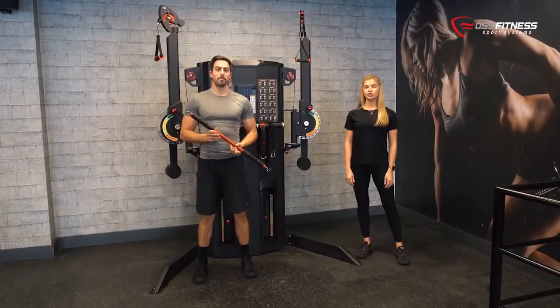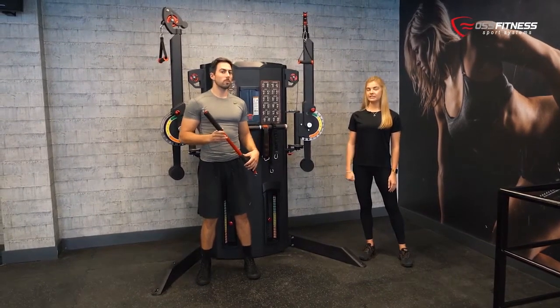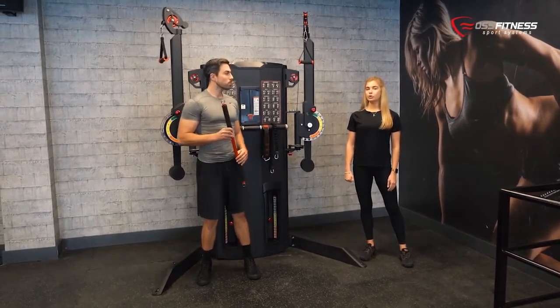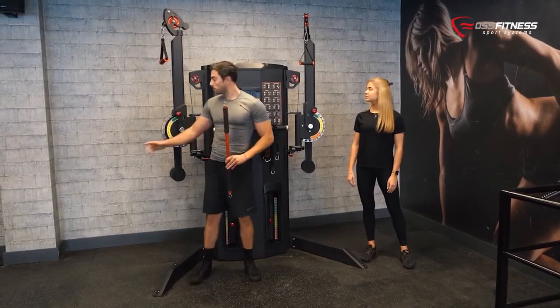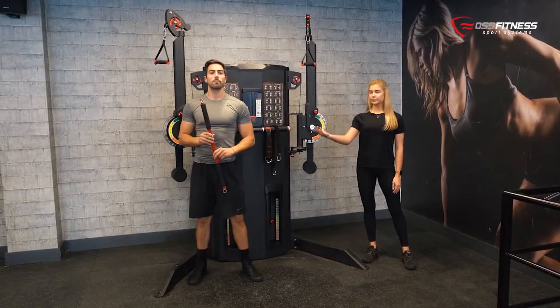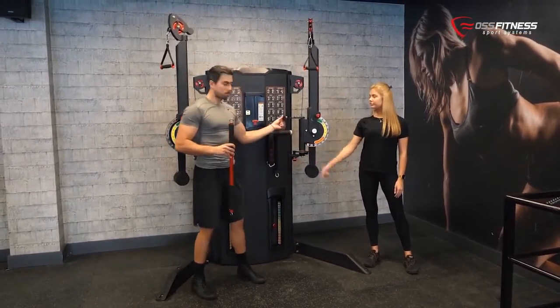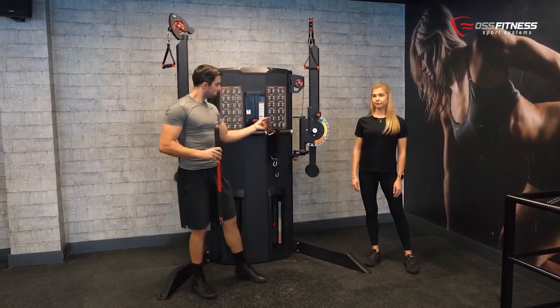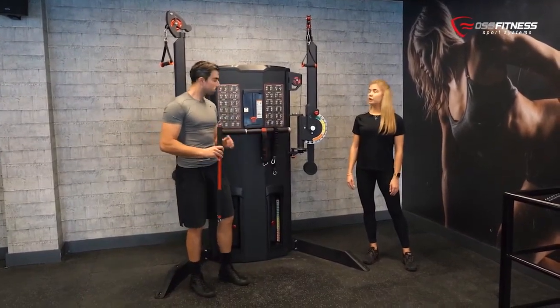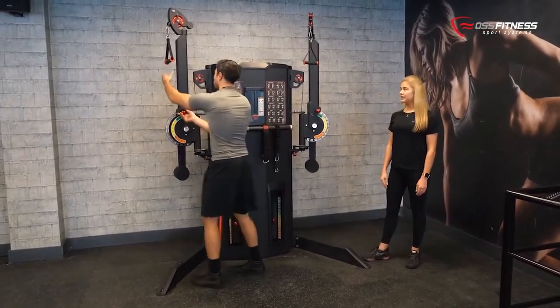The dual functional trainer comes with two different levers. With each arm you have 13 different adjustments. It also comes with two different pullies, one metal bar, one elastic strap, and one fixed strap. With each lever you can position the arm from low to high and narrow to wide.